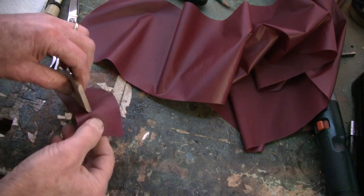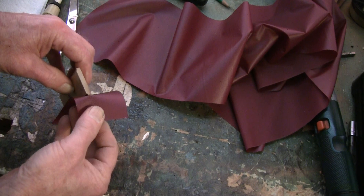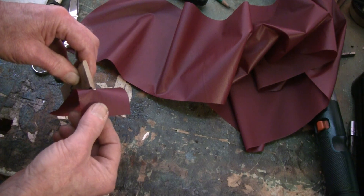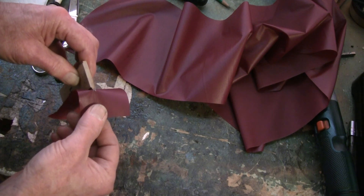I'll try pulling it off from the end. Of course I've got all the pressure applied to that one tiny little point now. And I'm pulling and you can see that it starts coming away fairly easily.